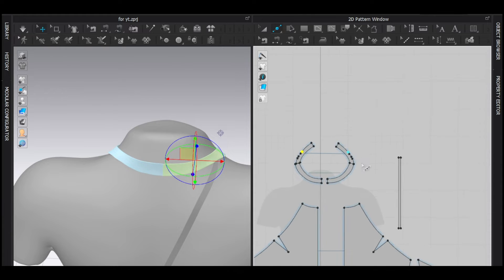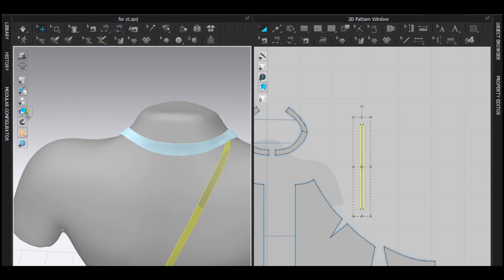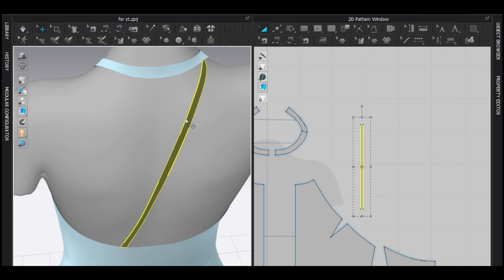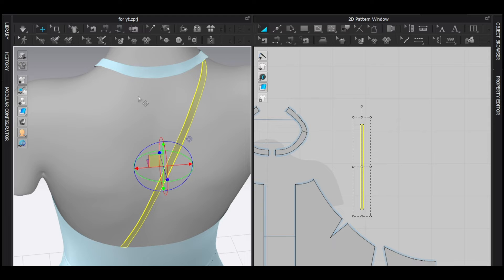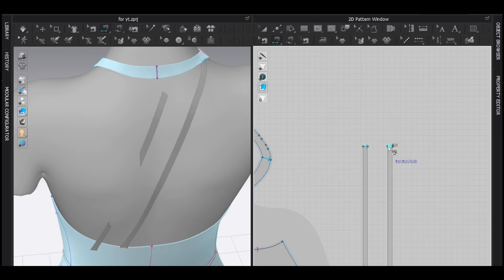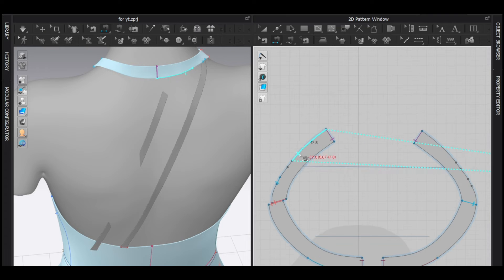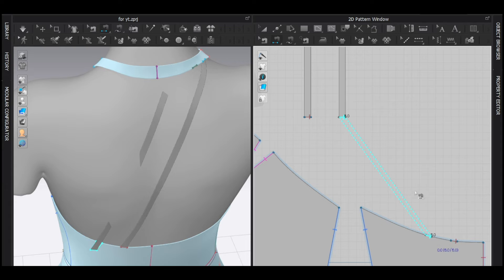Now I'm going to copy and paste, but before that switch to one-sided view. Check if it's flipped — select it, right-click, and flip normal so the normal faces outside. Now Ctrl+C and Ctrl+V to copy, and sew this to this and this to this.